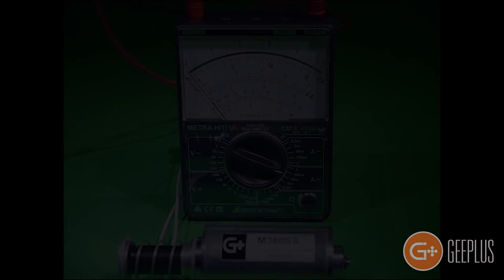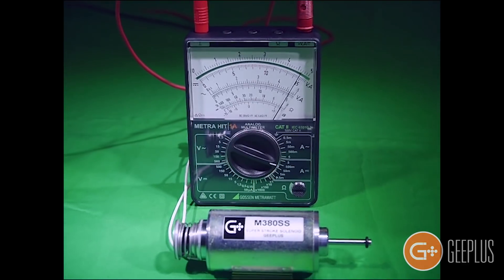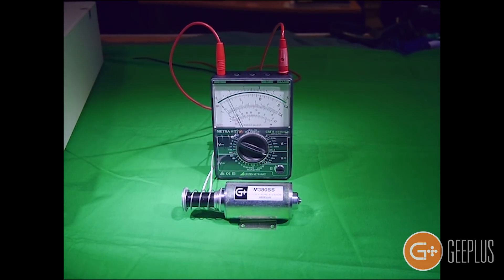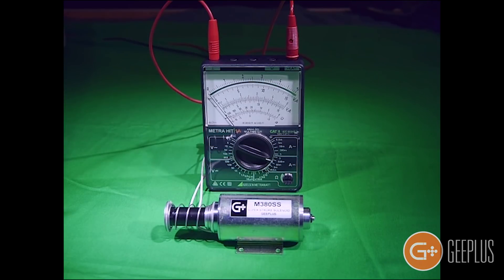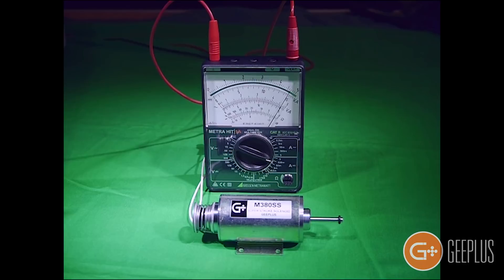That means it develops a force that is proportional to the current being applied, as you can see here on the multimeter. Because this solenoid has been loaded with a spring that has a rising rate force characteristic, as the current increases the force developed by the solenoid increases, allowing the solenoid to move proportionally to the current being applied.